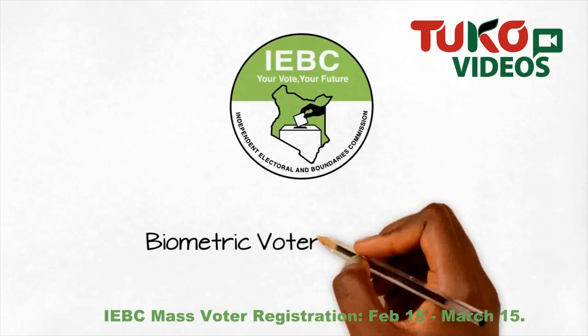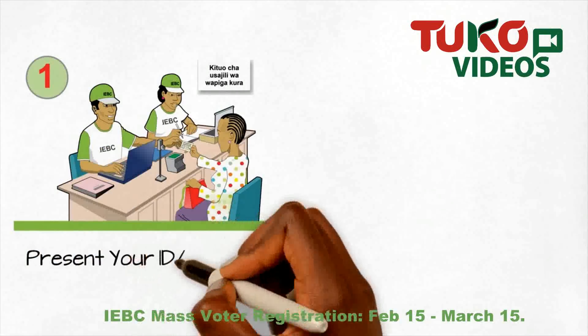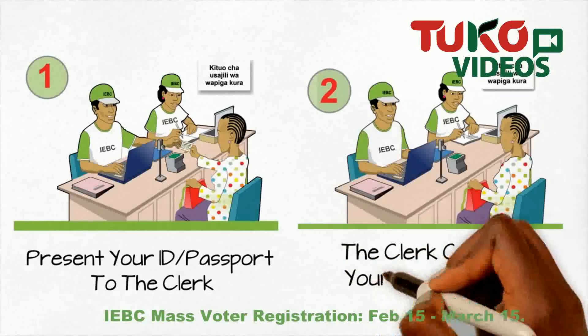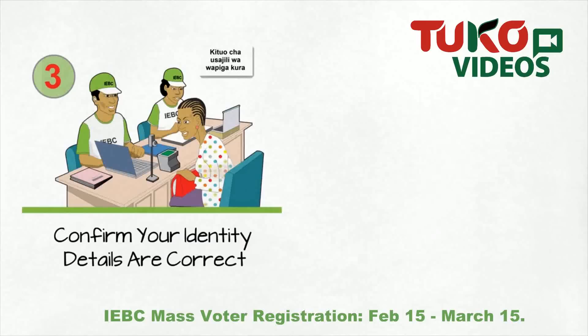Biometric Voter Registration Procedure. Present your ID or passport to the clerk. The clerk captures your identity details. Confirm your identity details are correct.